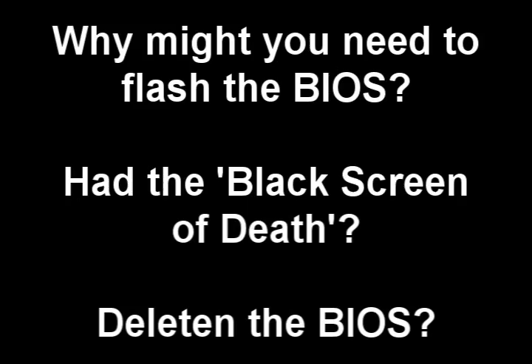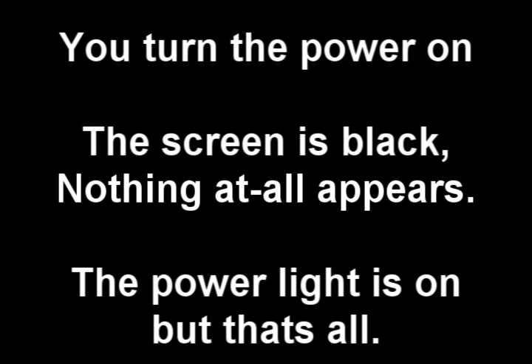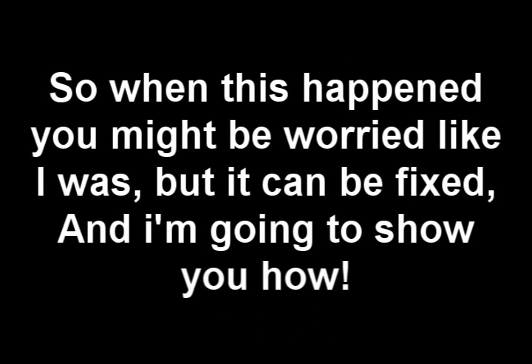Why might you need to flash the BIOS? Had the black screen of death or deleted the BIOS? I recently had the black screen of death. Some things that happen when you have this: you turn the power on, the screen is black, nothing at all appears, the power light is on, but that's all. So when this happens you might be worried, like I was, but it can be fixed, and I'm going to show you how.